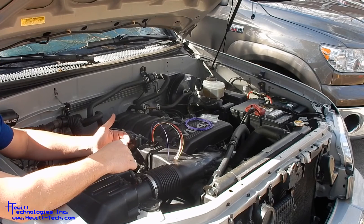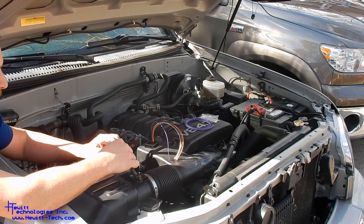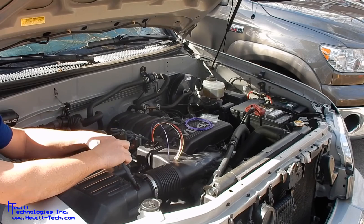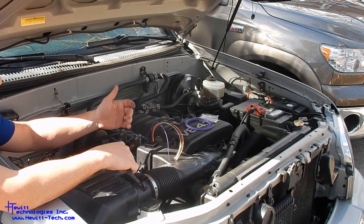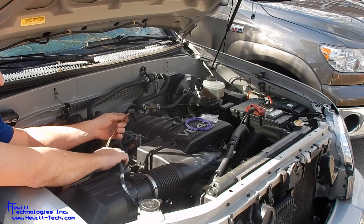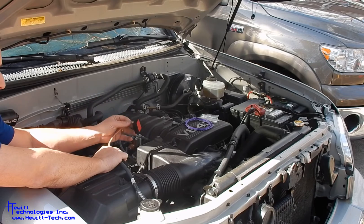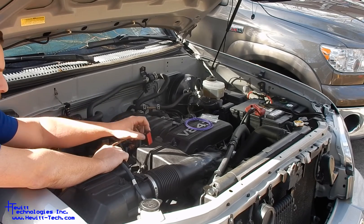You can, of course, use some quality butt splice terminals and some dielectric grease to make sure corrosion is not an issue. Those are a little bit bulkier, so it'll be a little bit harder to get back into the factory wire loom if you do that. So follow the diagram, make these connections however you choose, and then mount your bypass module either on the back of this or on your air box somewhere close by.